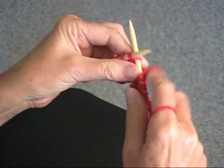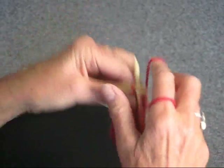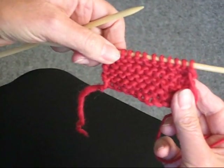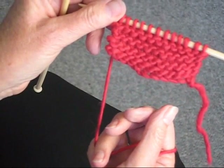You'll see it's the most elementary stitch in knitting because it's just knitting. So you can get an idea here of what it looks like when it's done — side A, side B. Exactly the same.